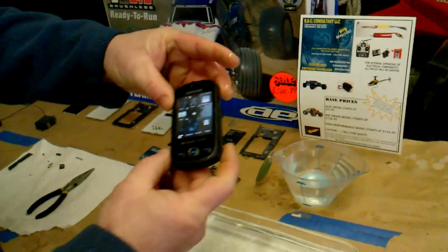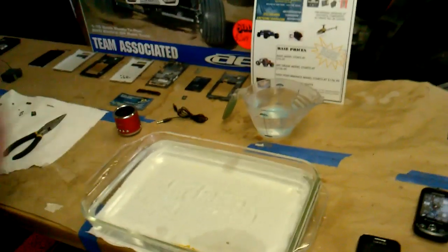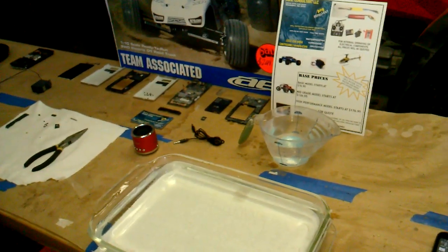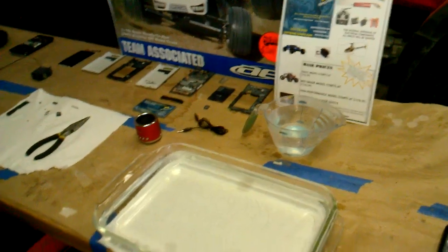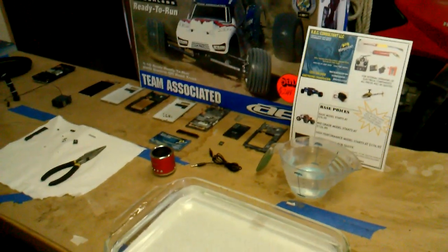You can still see the phone works fine. This is from RBC Consulting — give us a call if you need any information on the product or if you need something sprayed.